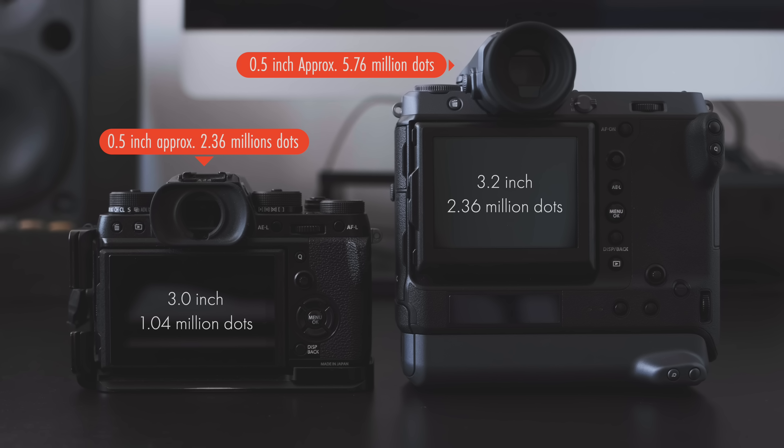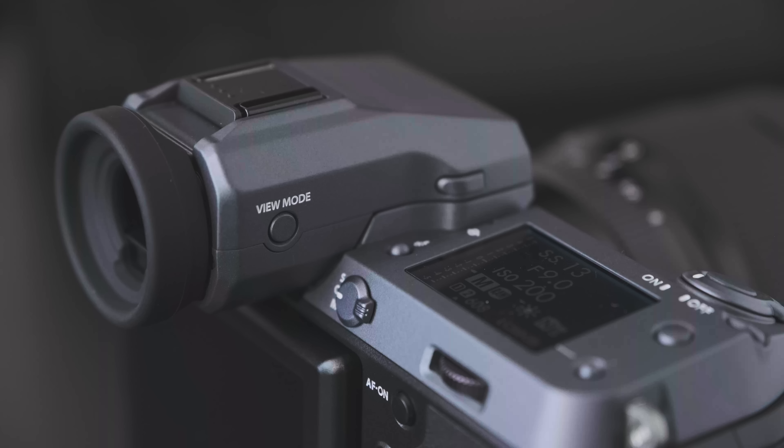One thing to note is the rear LCD screen, which is 3.2 inches and tilts, which is very useful. The viewfinder itself is a crisp 5.76 million dot display and can be interchanged with the EVF TL1 version, which I didn't have for this test. The camera is waterproof and fully sealed, making it ideal for outdoor landscape photography in difficult weather conditions — cold, hot, dry, or wet environments.